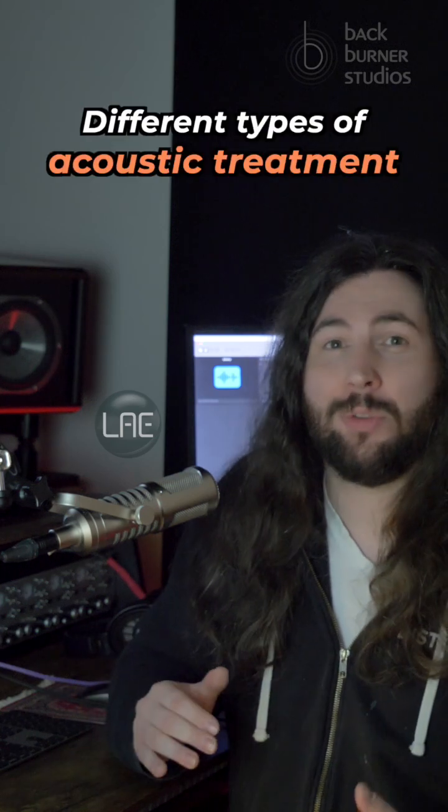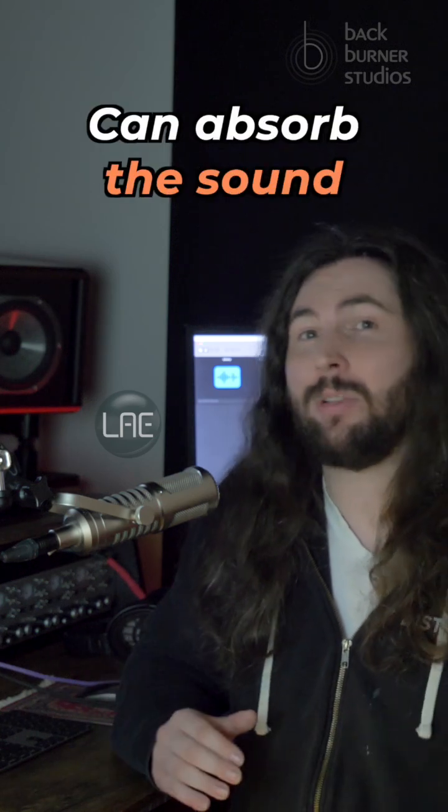Let's find out how well different types of acoustic treatment can absorb the sound coming from this speaker.